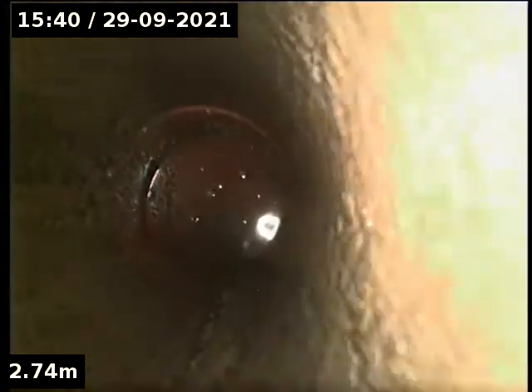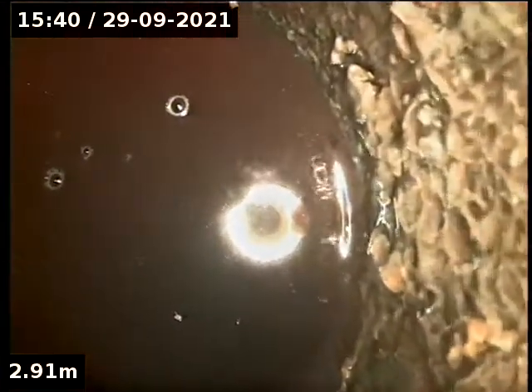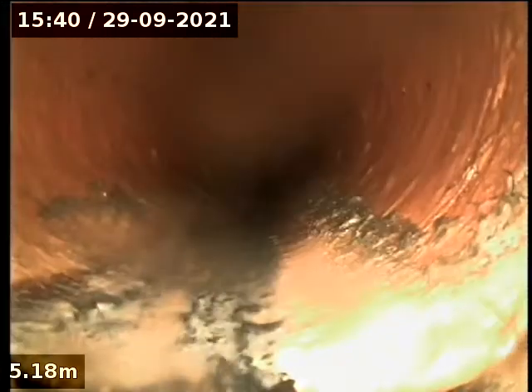Going down further it looks like it's PVC still, which is good news. That's earthenware at the bottom — unfortunately it is clay pipe at the bottom. Out in the street still earthenware, not too bad in condition.